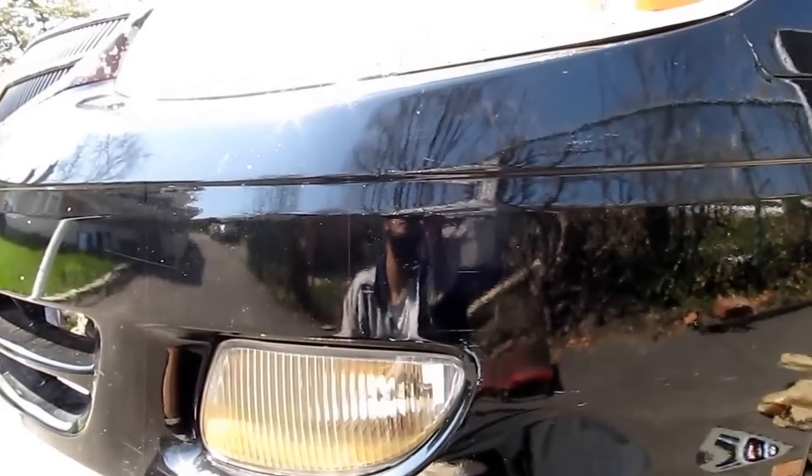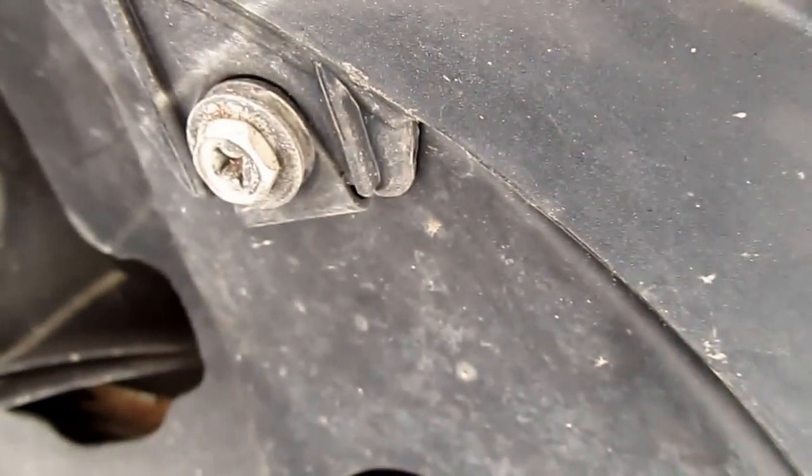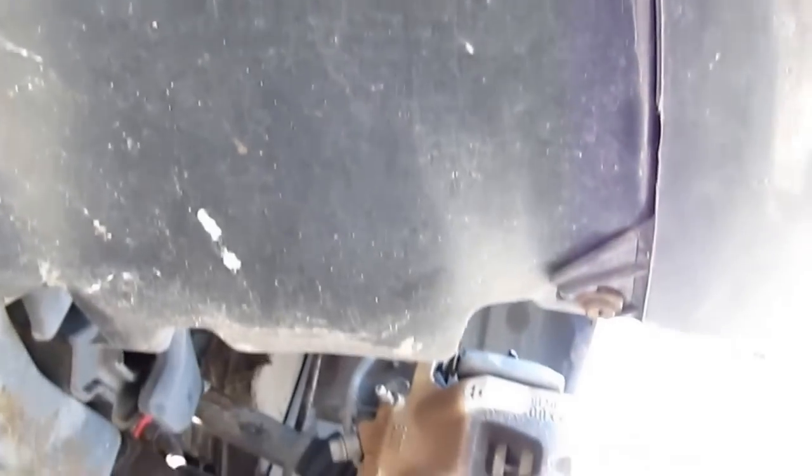Here's how to remove the fog light on the 1999 Toyota Solara. Start by coming under here and removing three bolts — this one here, this one there, and that one over there — with a 10mm socket.